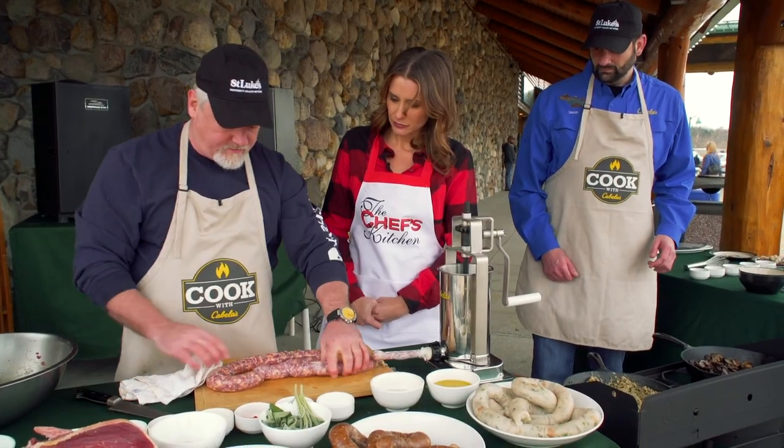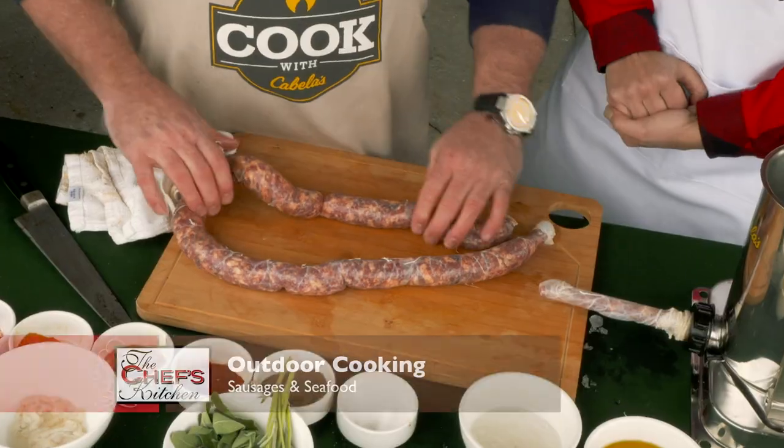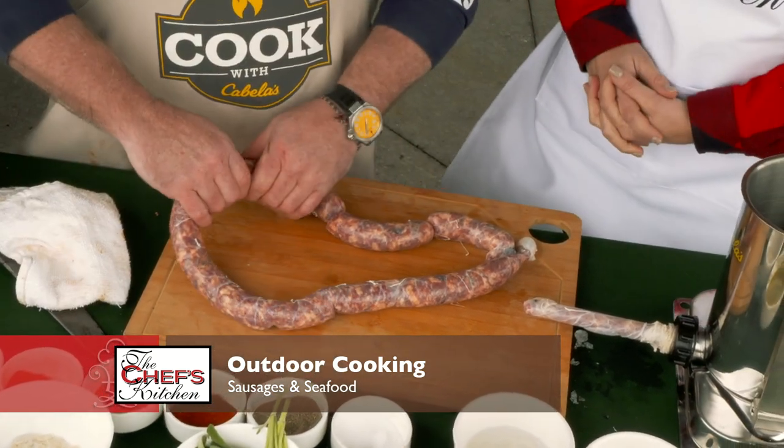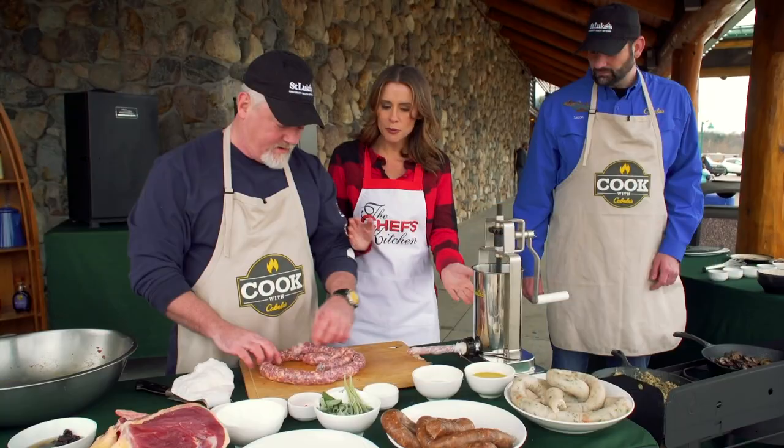Now do you twist it? I actually cook them whole depending on how I'm going to use them. Does this have to rest or age at all, or can you cook it right away? You can cook it right away, right from here. Perfect. So what do we have next?